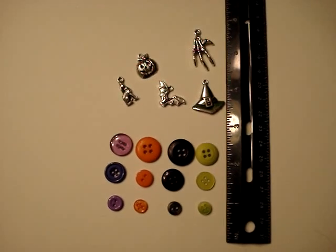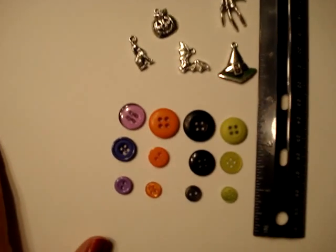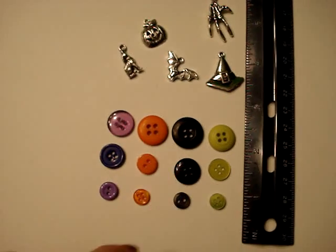Hey guys, just really quickly I wanted to show you my Halloween extras. This lighting is terrible in here, but I really just kind of wanted to show you what I have.